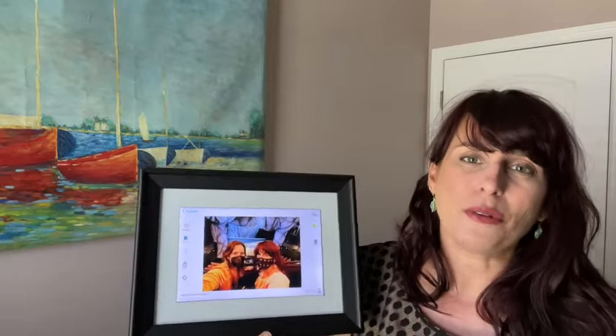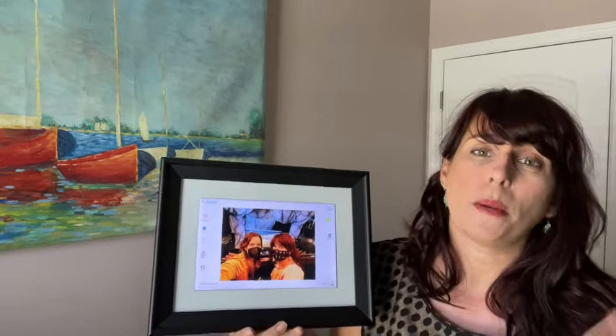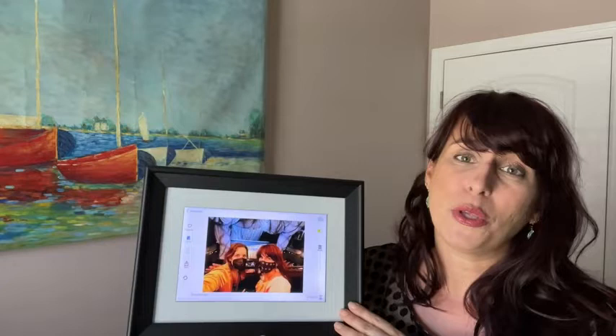The quality of the picture is incredible. The fact that you can have as many people as you want connected to the frame and they can send you video up to five minutes — it's just such a joy to see the people that you love all the time, different photos, or even the places you've visited, and not have to open a book or put a bunch of pictures up on your wall.